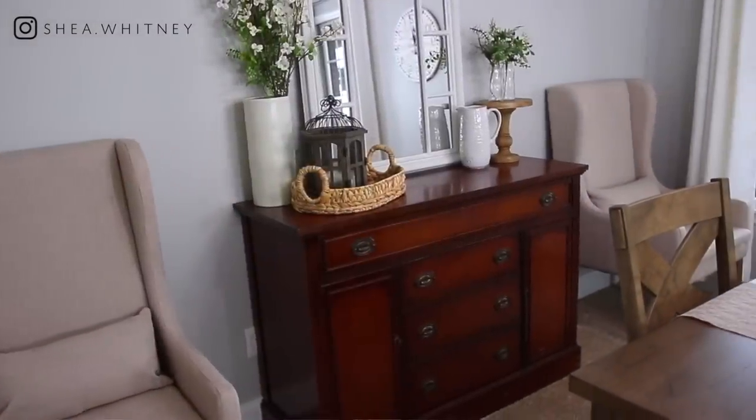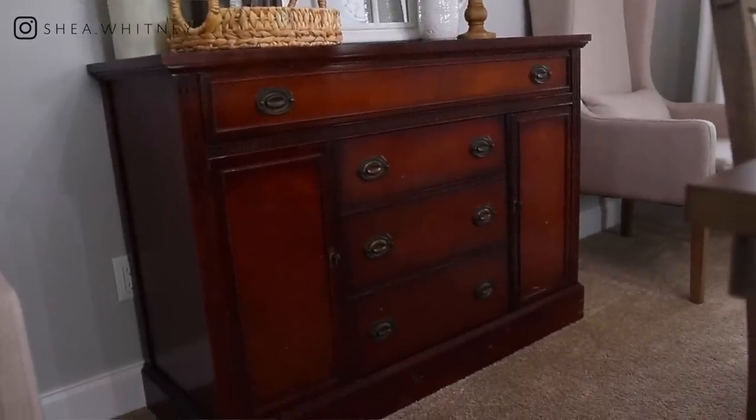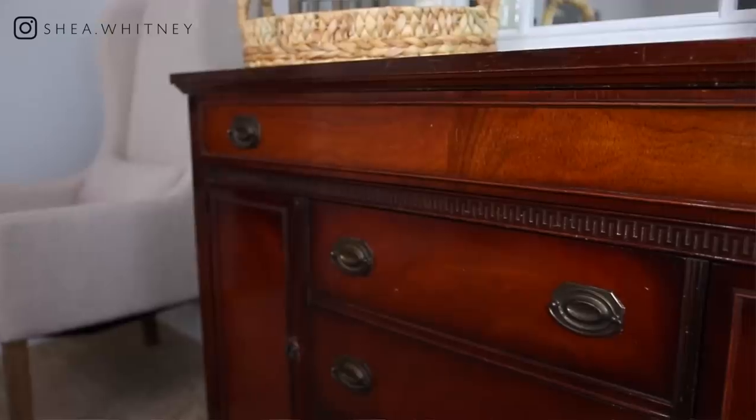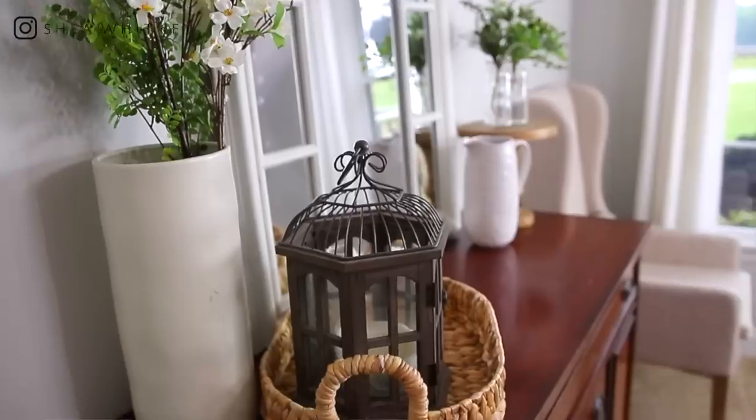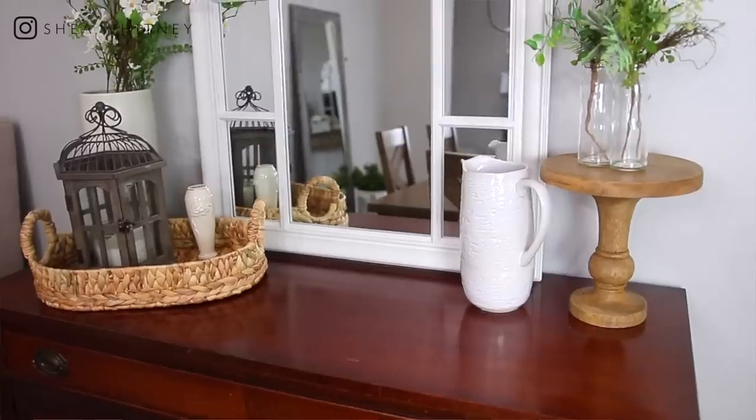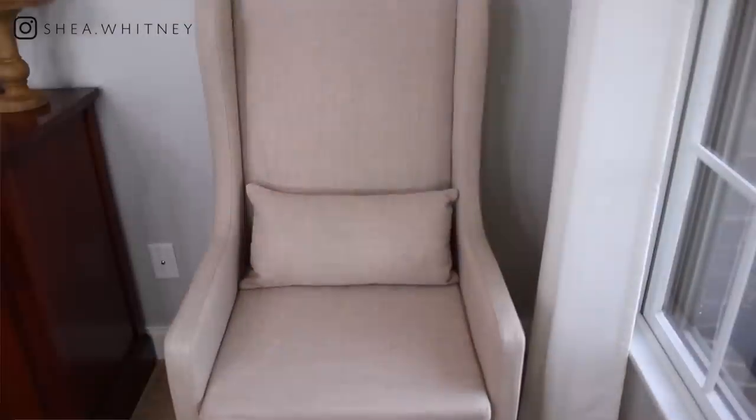I want to call attention to the buffet. Most dining rooms have one, and I went back and forth about replacing this piece because the wood tone goes against what I keep talking about — but this is a sentimental piece. This was my grandmother's buffet. She loved it, it's solid wood, and I remember her bringing guests into her dining room because she was so proud of it. There's no way I could get rid of it or paint it. All the decor I'm discussing today will be out of style in 10-15 years, but this piece will always be special to me. So if you have any sentimental pieces, just keep them.